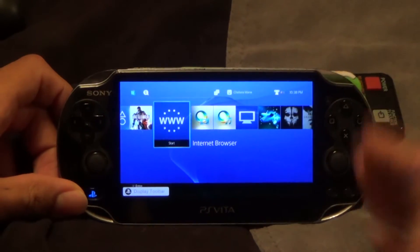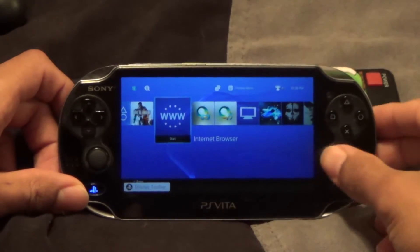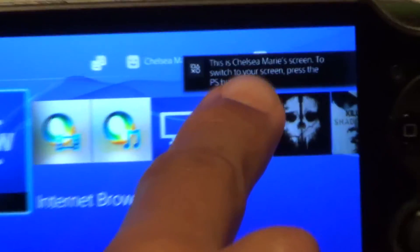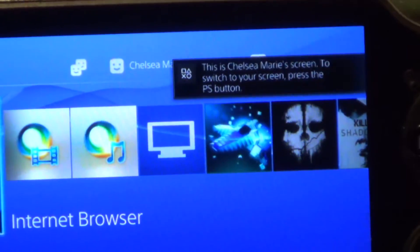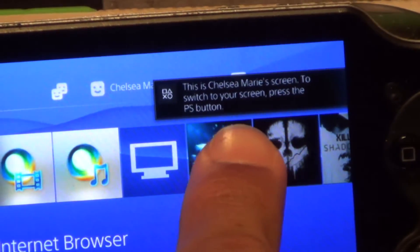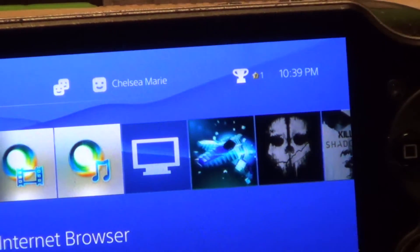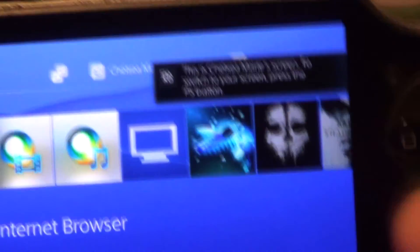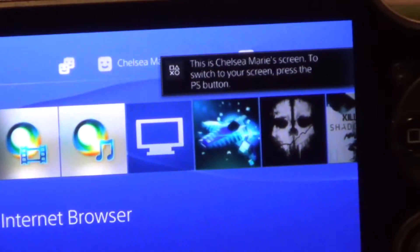So here we are in remote play, and look at what happens. This is not me — I'm T3 Technopanda on the PlayStation Network — and I can't use remote play. This little message pops up saying someone else can't use it.